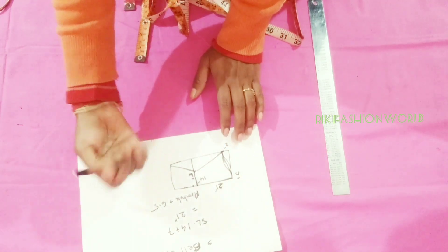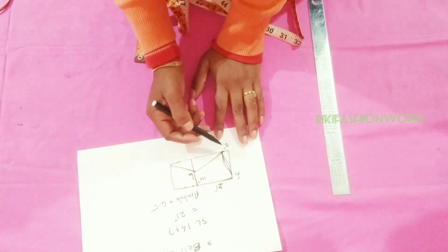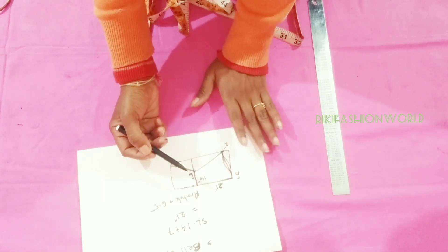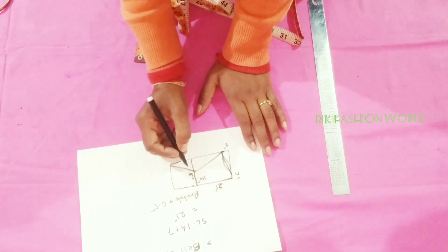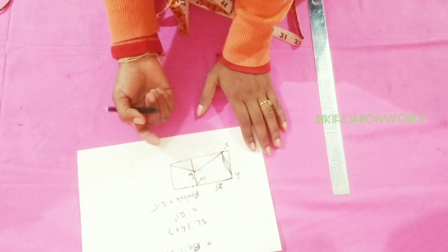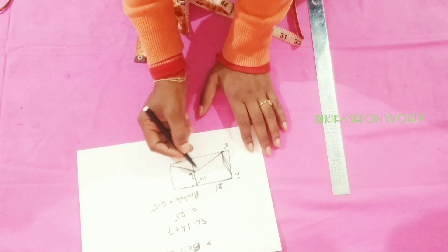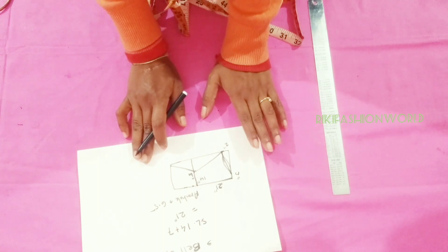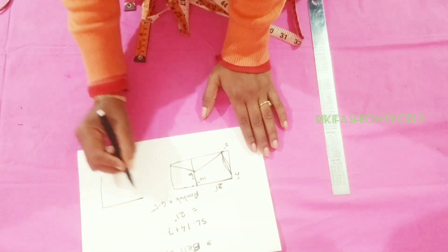The sleeve length is 21 inches. I have 7 inches in the bottom part of the sleeve. You can keep it according to your size. If you have a small sleeve, I will find the bottom part. Because I have made a single sleeve.